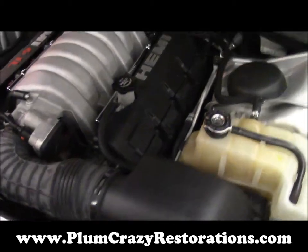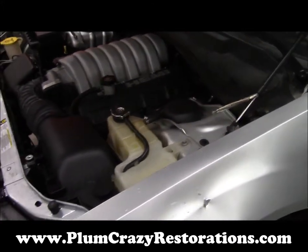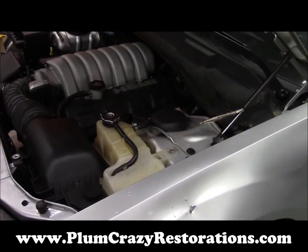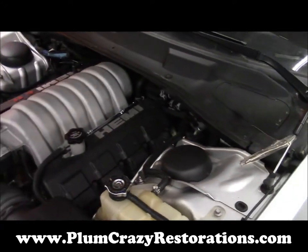It's a very stout running 6.1 Hemi. We're going to be using the full drivetrain on this car — engine, trans, rear end. Going to be incorporating all the good stuff that goes with it: the big brakes, the Tiptronic shifter, gauges, everything.